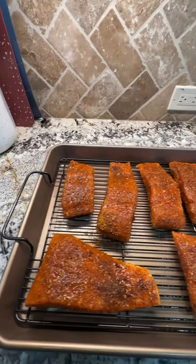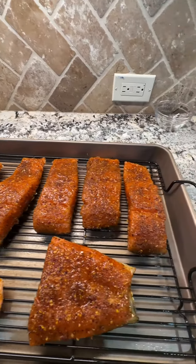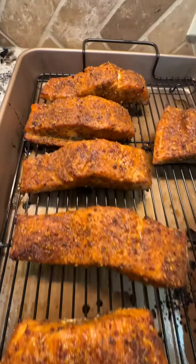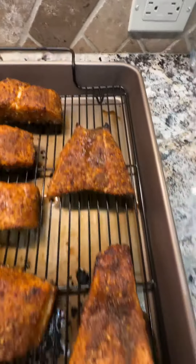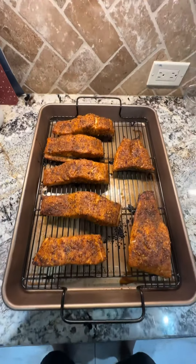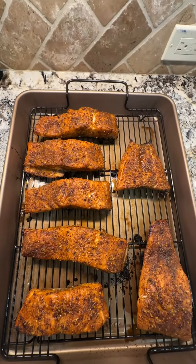Salmon can be eaten between 125 and 145 degrees depending on your preference. I generally take mine all the way up to 145 for this recipe. When you're done it should look a lot like this — flavors were on point. Enjoy!